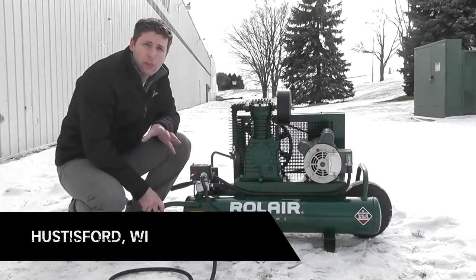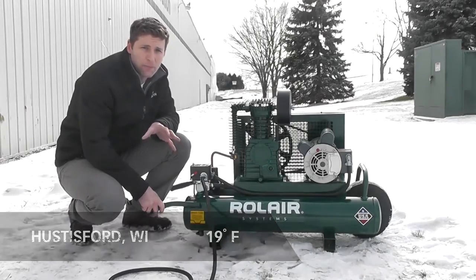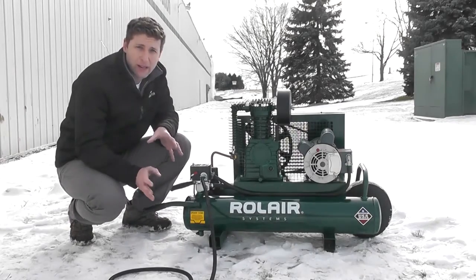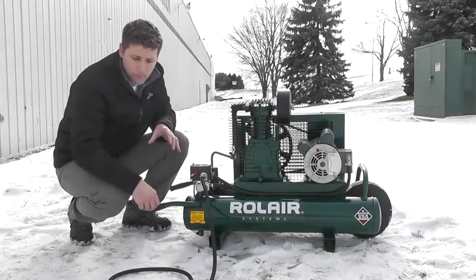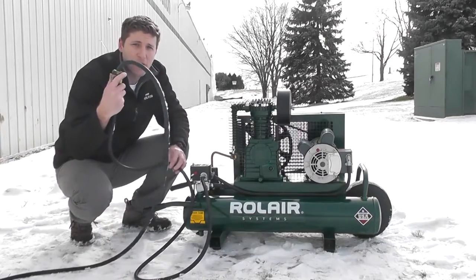Hey everybody, today we're going to talk about starting your electric belt driven air compressor in cold temperatures. Now ideally you'd be able to plug it in directly to an outlet, but in this case we don't have one nearby. We're gonna have to use an extension cord, so I've made sure it's an extra heavy-duty cord.